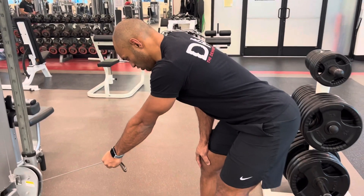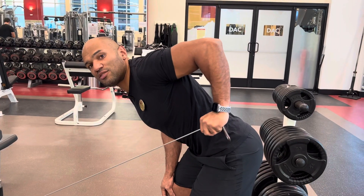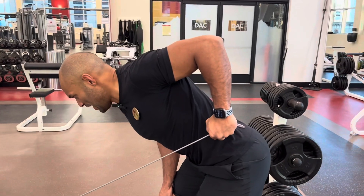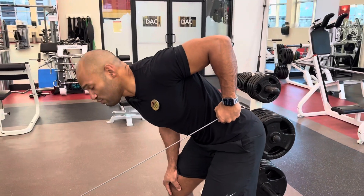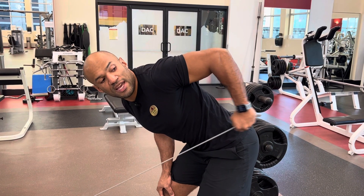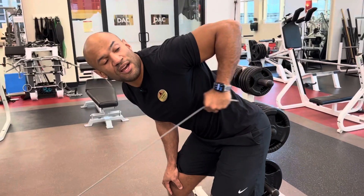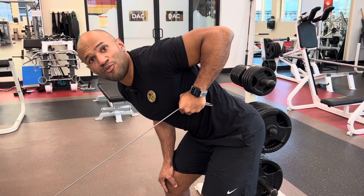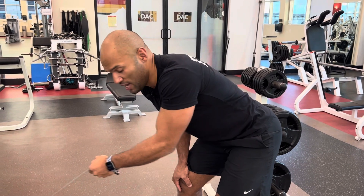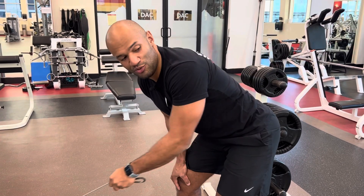From this position, start by pulling the cable and making sure your elbow is raised as high as you can. The key is to not move your elbow at all — from here, just extend your arm, then control the way back, making sure your elbow stays fixed and doesn't move with you.